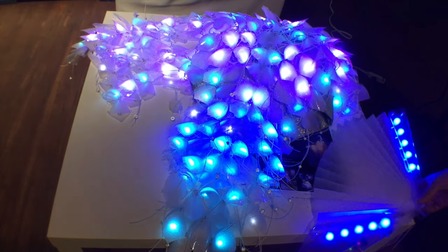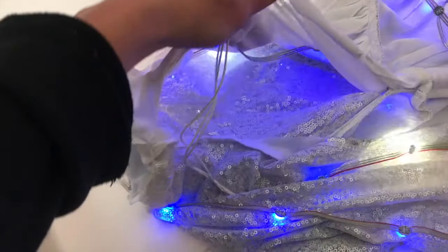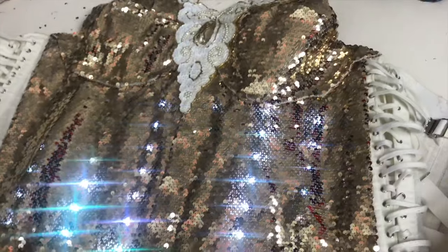I hope you found this overview helpful. If you check out the rest of my channel or visit wearabletutorials.com, I go much deeper into some of these areas, including battery types and placement and things to consider before you start designing your own light-up creations.